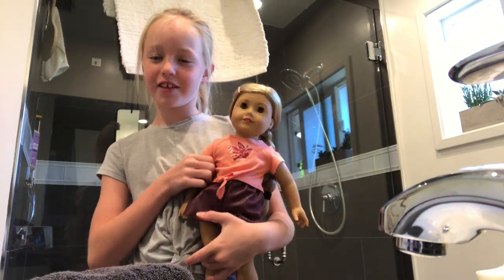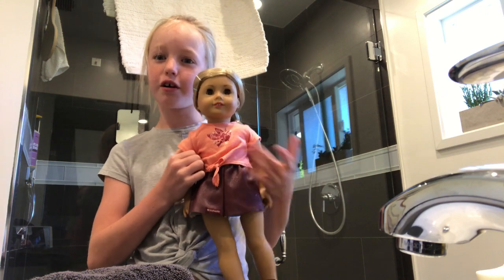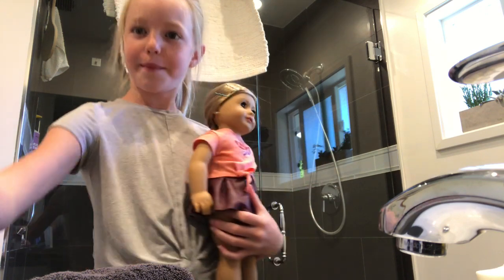Thank you for watching this video. I hope this helps your doll get clean. Please make sure to like and subscribe. Bye!